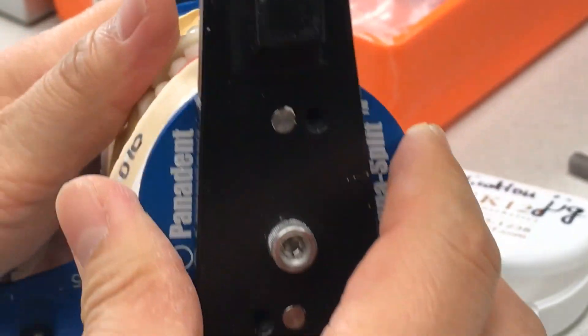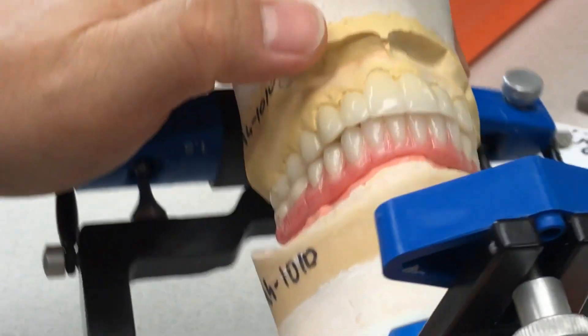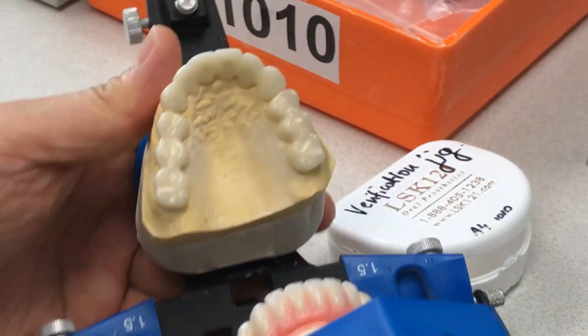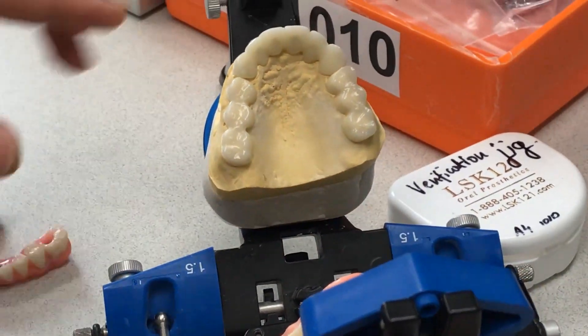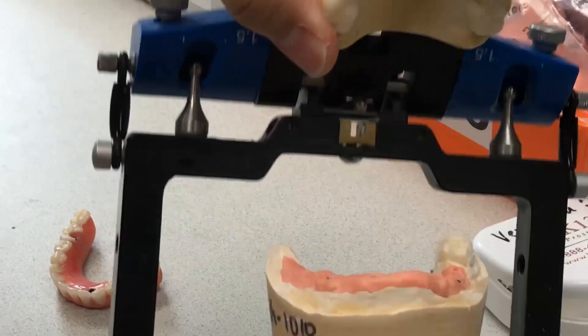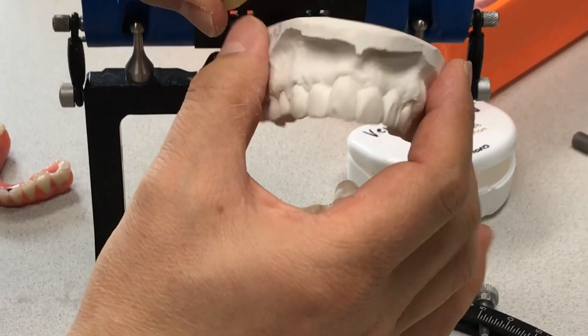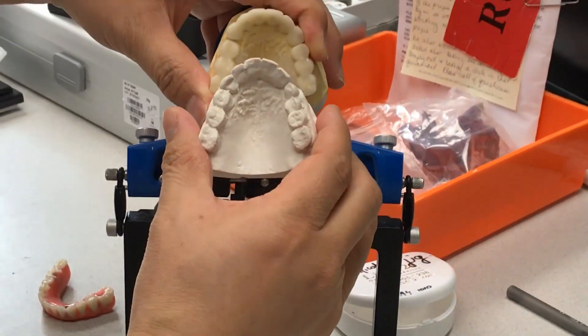So this is our final goal from this case — the implant and the old restoration. Here's the before and after.